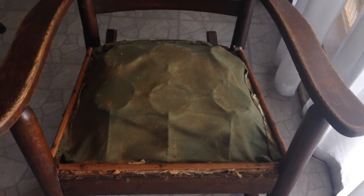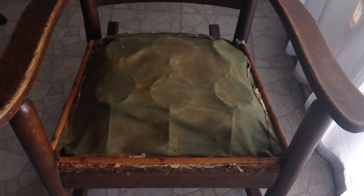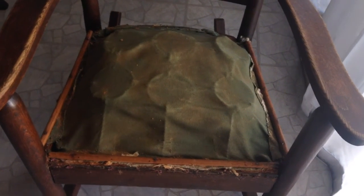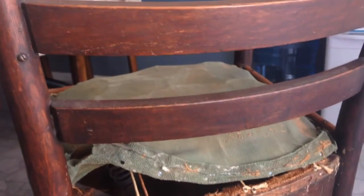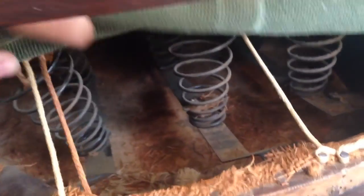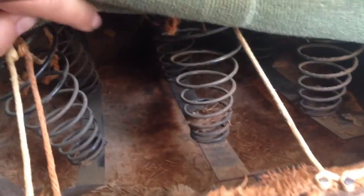After removing the cushion and the grass I took a vacuum cleaner to it and cleaned it up. There's a spring system in here so I decided to investigate, and I pulled back this back piece that holds all the coils down — I'm just gonna show you what it looks like in there.